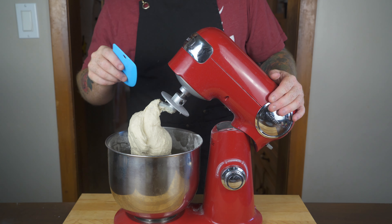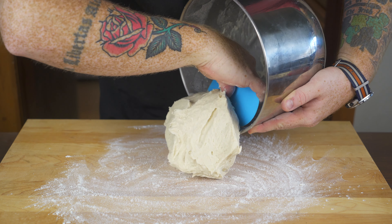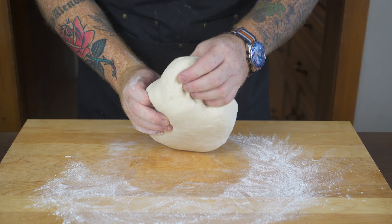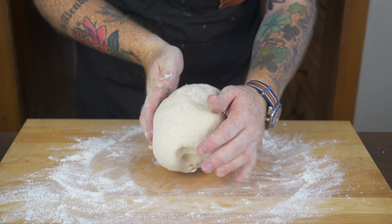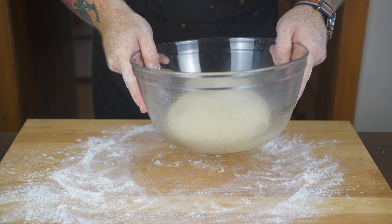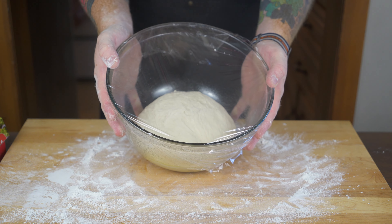The dough is going to be a little more hydrated than some I've made on this channel — it's going to be pretty tacky. So we're just going to knead it in some flour for the next one to two minutes. Flour down your work surface, scrape out the dough, and knead it to develop the gluten structure and work in a little extra flour. After kneading, form it into a ball, place it in a large greased mixing bowl, cover with plastic wrap, and stick it in a warm dry spot to rise for an hour and a half to two hours until it doubles in size.